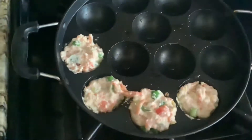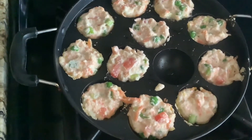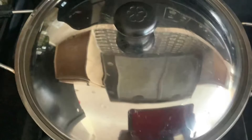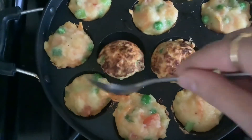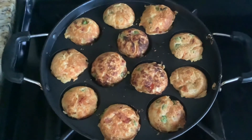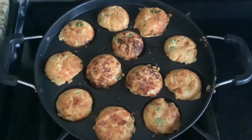Cover the pan and let it cook for two minutes. After two minutes, flip the appays and cook the other side for another two minutes. Please remember that all this while the flame should be on medium.